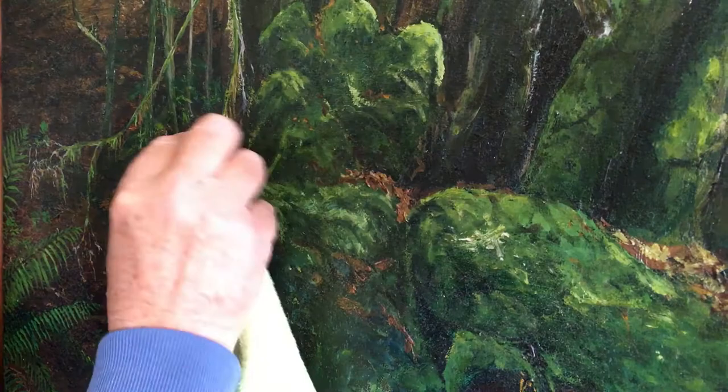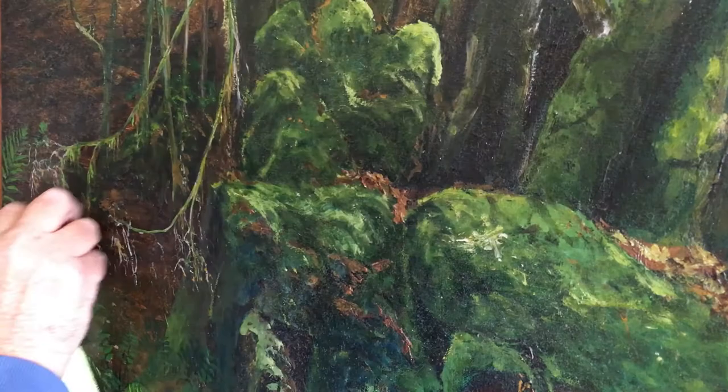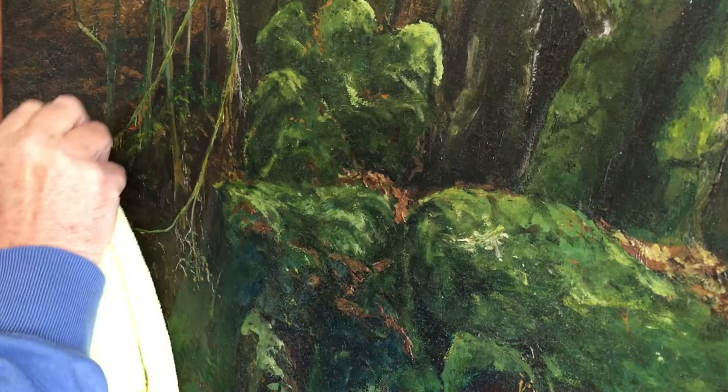I've only got two weeks for the exhibition so I'm not doing that restorer's job — you see in those restoring-paintings videos where they've got little precision tools. You do that when it's a million-dollar or 500-million-dollar painting. This is quite an expensive painting by normal standards — what you'd expect in a normal household. This painting's worth about three, four, or four and a half to five thousand dollars. But it's pretty tough, and that's the nice thing about oil paint.